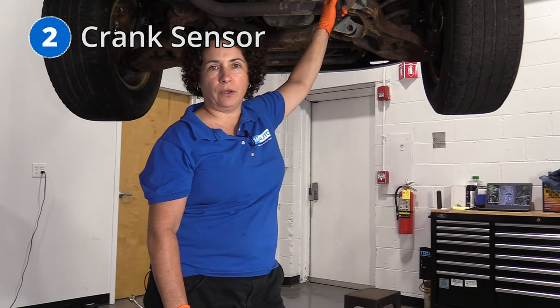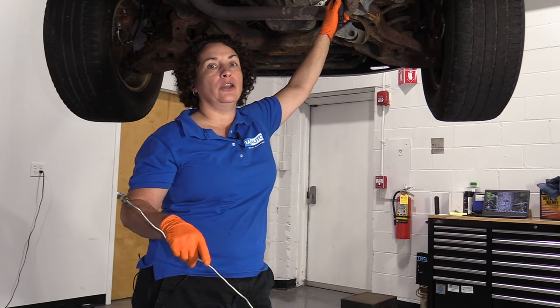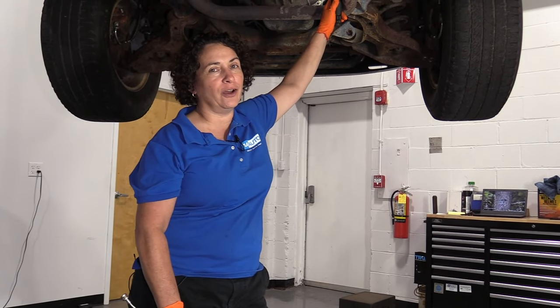Number two: P0131, sometimes followed along with P0340 — stalling, misfire, running condition issues, no start, excessive crank. We're talking about the crank sensor. Pretty famous on a lot of Dodges.